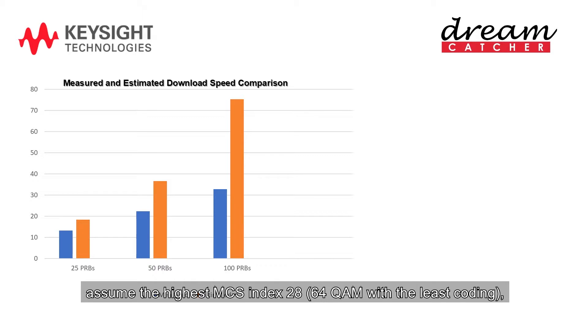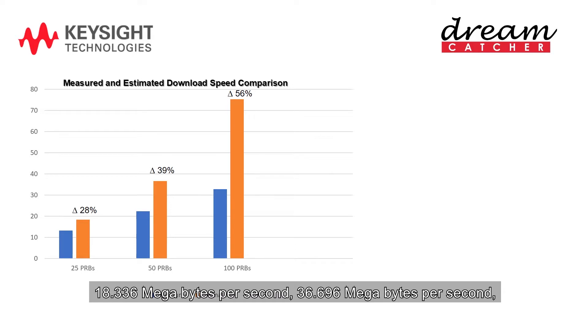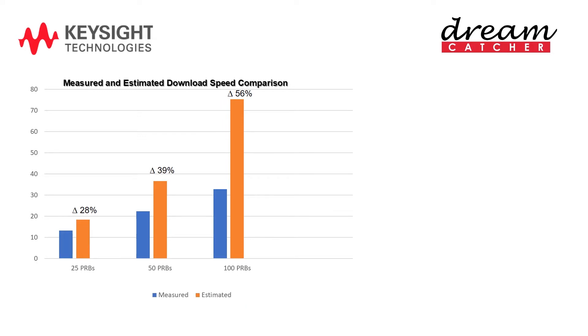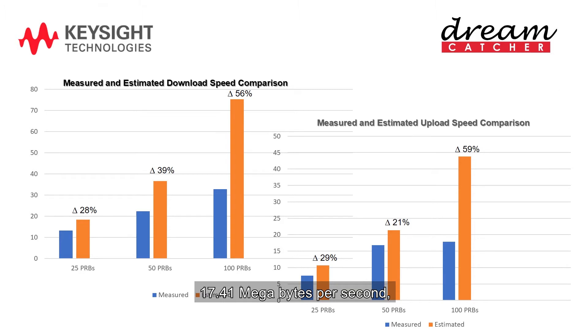In this experiment, assume the highest MCS index 28 — 64QAM with the least coding — which is mapped to the TBS index of 26. The average measured download data rates for 5, 10, and 20 MHz bandwidths are 13.27, 22.41, and 32.79 Mbps, while the estimated maximum download data rates are 18.336 Mbps, 36.696 Mbps, and 75.376 Mbps respectively. Similarly for upload, with 64QAM disabled, we assume the highest MCS index 20, which is mapped to the TBS index of 19. The measured upload data rates for 5, 10, and 20 MHz are 7.81 Mbps, 17.41 Mbps, and 17.80 Mbps, while the maximum upload data rates are 10.680 Mbps, 21.384 Mbps, and 43.816 Mbps respectively.